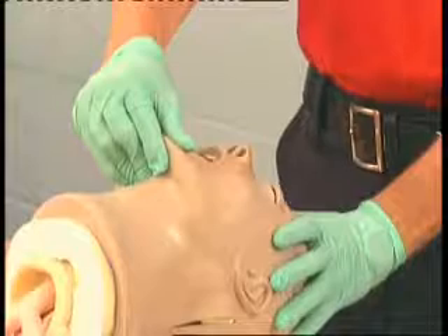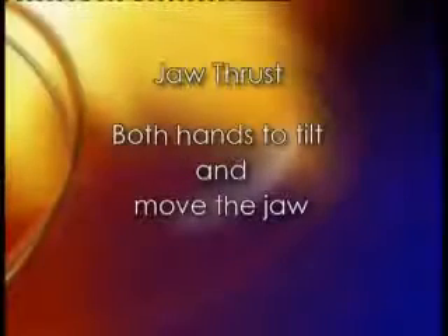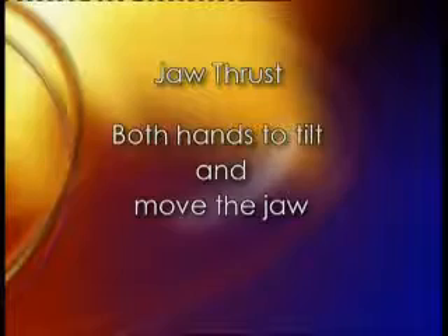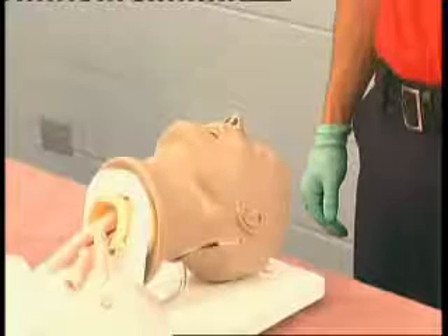To open the patient's mouth and lift the tongue away from the airway. To perform a jaw thrust, you will use both hands to tilt the head and move the jaw. Position yourself above the patient's head and put your hands on either side of the patient's head.